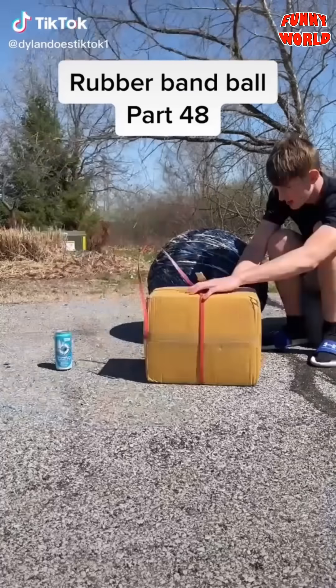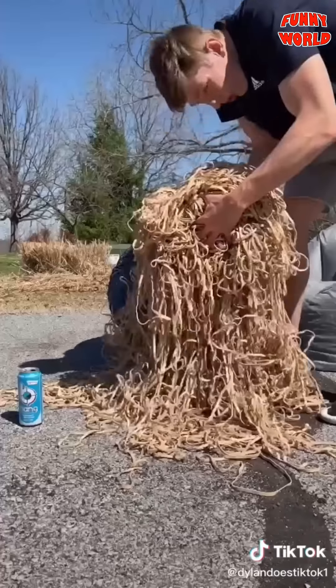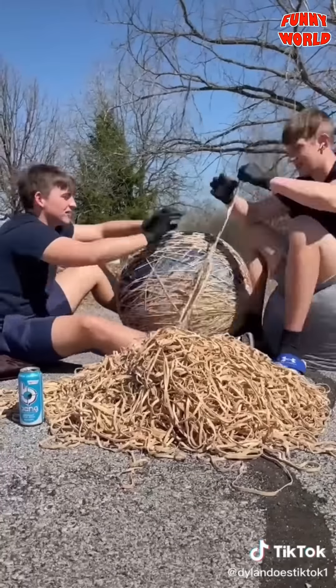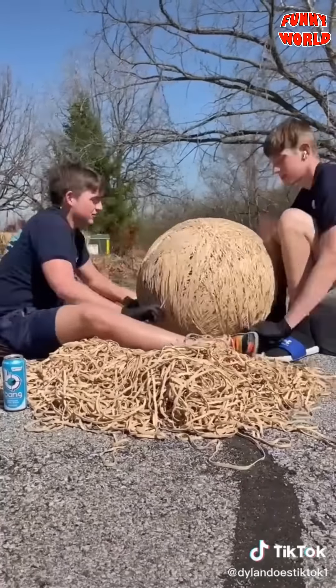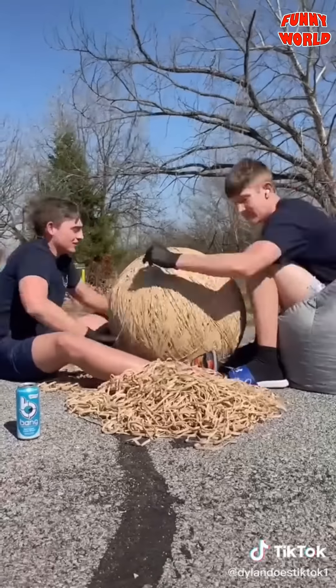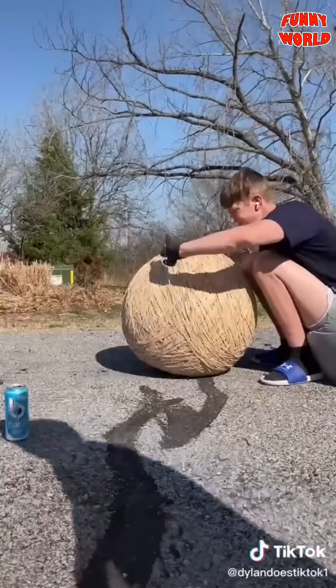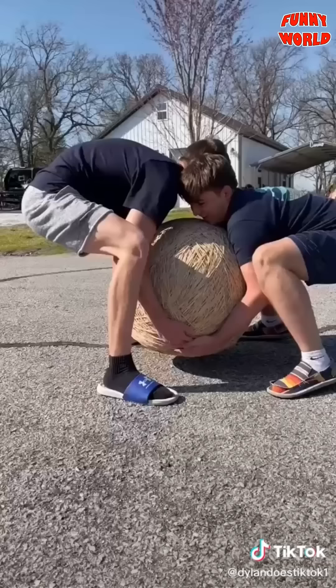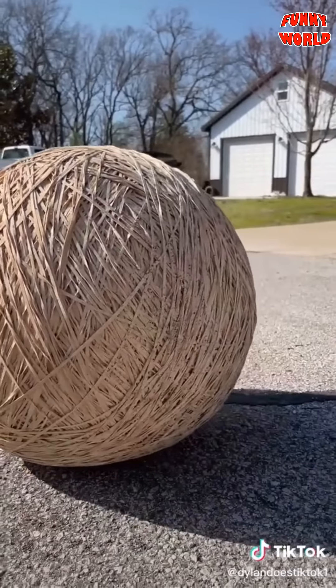Part 48 — I dumped out five five-pound bags of rubber bands and got to placing, with some help because this was going to take a long time alone. We kept placing and eventually had all the blue paint covered. We got tired, took a break, came back, and finished off the entire pile — no bands left. I put it on the scale and it weighed in at almost 240 pounds. It takes two people to pick it up now.